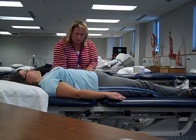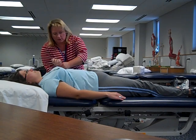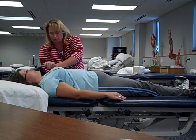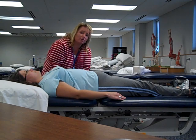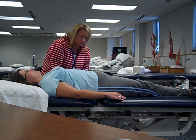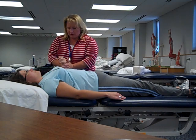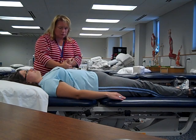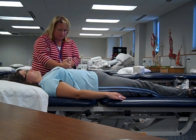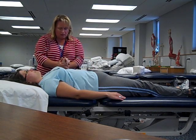We bring her up into flexion with supination, and out into extension with pronation — three to five repetitions. After completing those, I'll move down to the forearm where we'll do specifically pronation and supination, rolling her arm like a little piece of play-doh back and forth, getting our three to five repetitions, and up to ten.